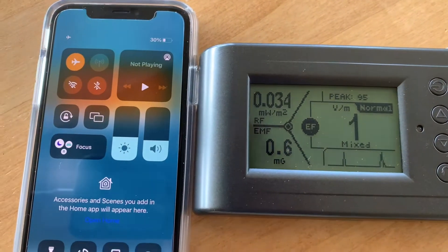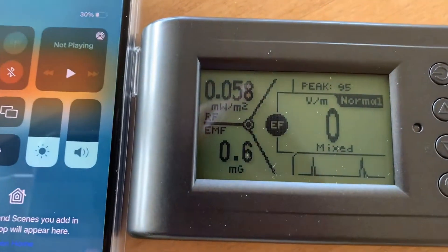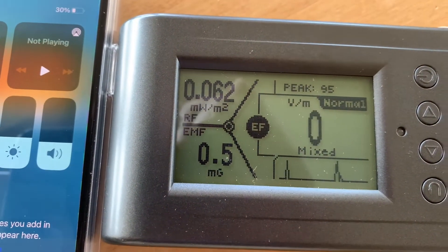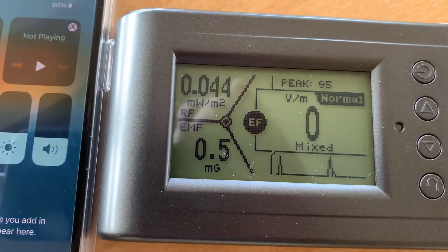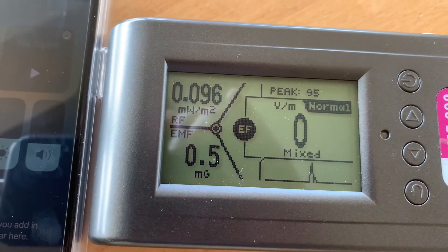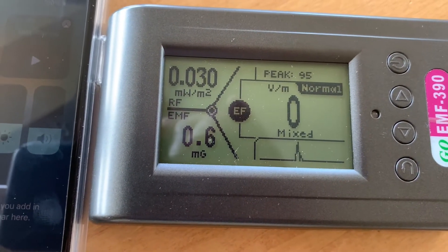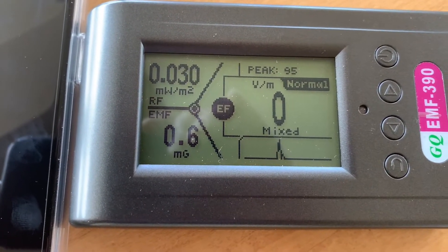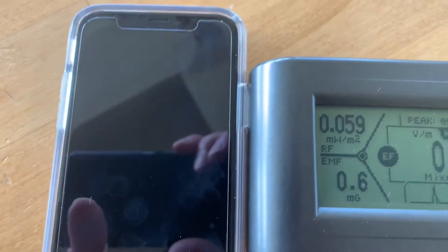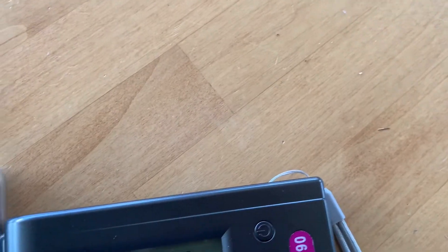We're going to test the iPhone XR and we have the tester here. On the upper left you have the RF, on the right you have the mixed EMF, and on the bottom left you have EMF which is 0.5 right now. We have 0.01 to 0.02 on the RF energy coming from the cell phone radiation on the upper left, and that's going to be our focus.